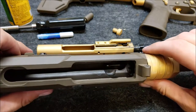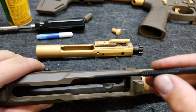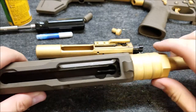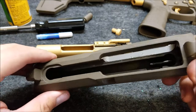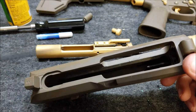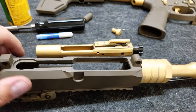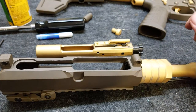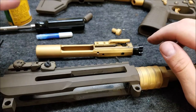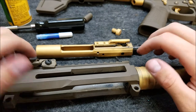There are some spots where the Cerakote has definitely already worn off — right here where the cam pin rides, we have some wear there. We've got a lot of Cerakote gunk in the chamber, and that was actually giving me a little bit of a problem with chambering. So once you shoot about 50 rounds, it's a good idea to go ahead and break everything down, clean it up, then shoot it 50 more rounds. Really, the idea is to keep the gun clean of Cerakote dust and gunk between shootings until it's fully broken in.